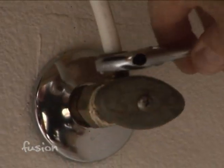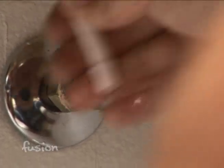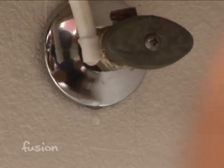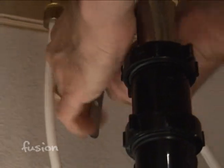Next we'll disconnect the supply lines using a wrench — lefty-loosey — disconnect the nuts and pull up on the supply tubes and they'll pop right out. Next we want to disconnect the pop-up assembly, which is what operates the drain. That's simply a little squeeze clip — squeeze it between your fingers and slide it off the pop-up rod.